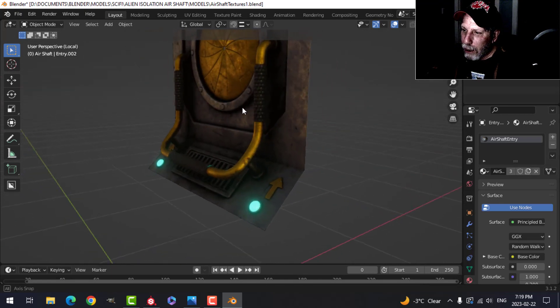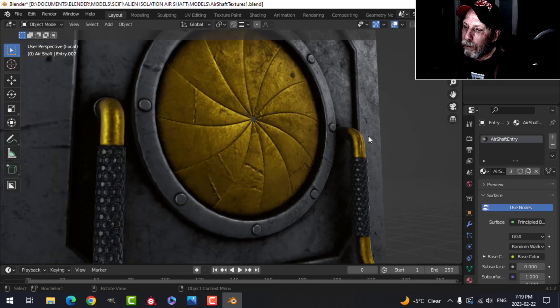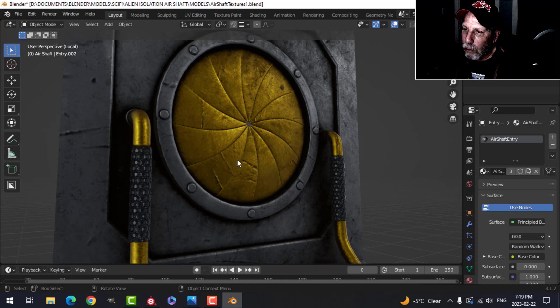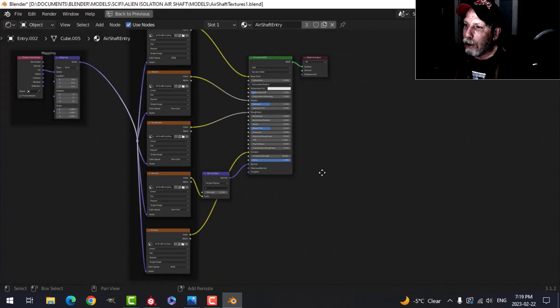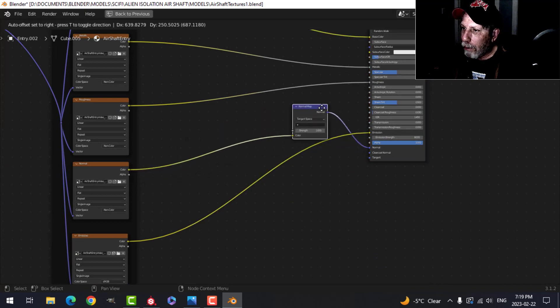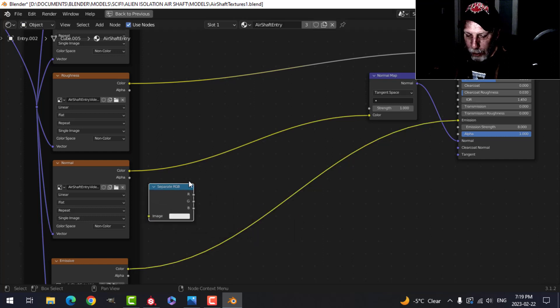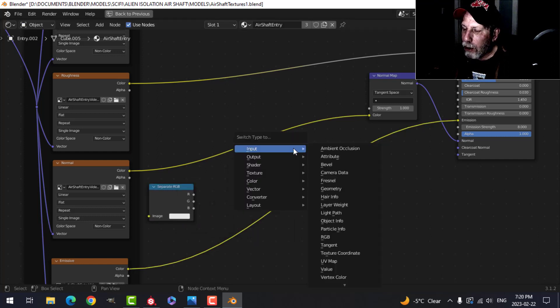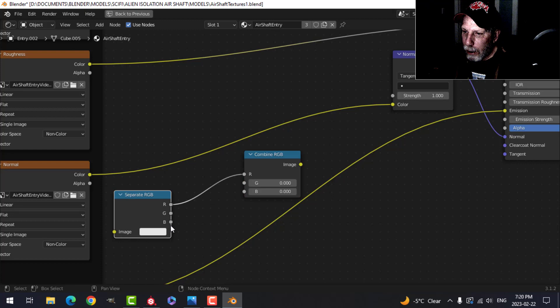I've managed to bring in the materials created in Substance Painter and it's all one material, which is just great. There is one last thing — when you look at this, the scratches look like they're actually facing outwards instead of inwards, and there is a fix for that other than doing it in Substance Painter. I'm going to pull out the Normal Map node and come down to Converter > Separate RGB. Duplicate that, then Shift+S and change it to Combine RGB. I'll join the Red and the Blue.